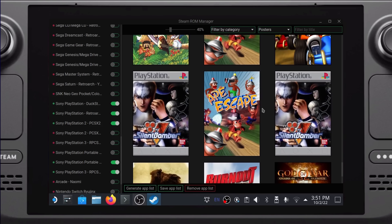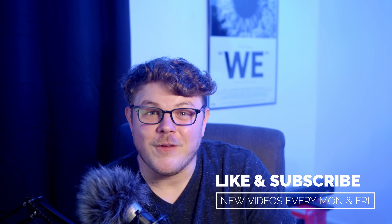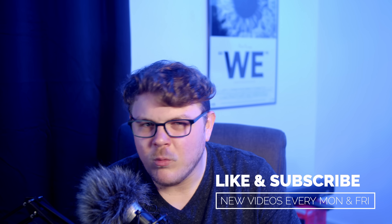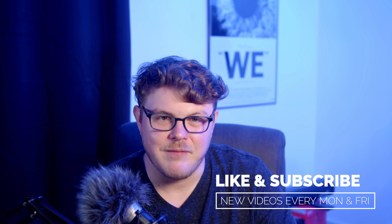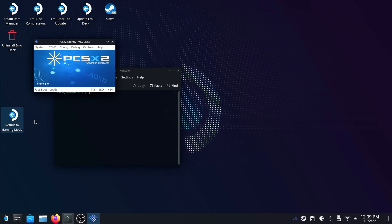Once you're done, click the Save App List button — but before you do, make sure that you close Steam. Now you can head back to game mode. Click the Return to Game Mode icon on the desktop, or open the Deck menu and log out.